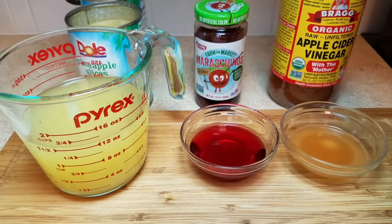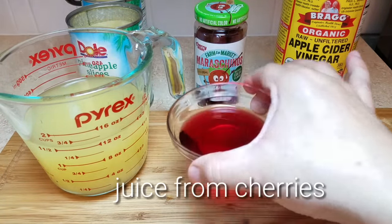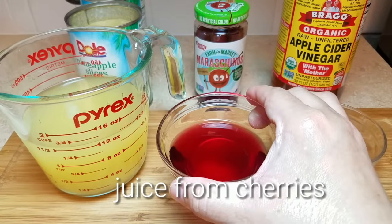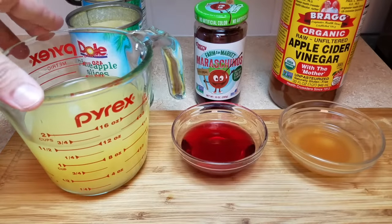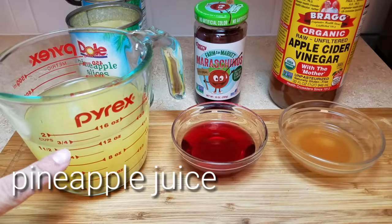I'm also going to be using a quarter cup of the juice from the cherries. Next I'm going to be using the juice from the two cans of pineapple slices that I will be using. This made around a cup and a half of pineapple juice.